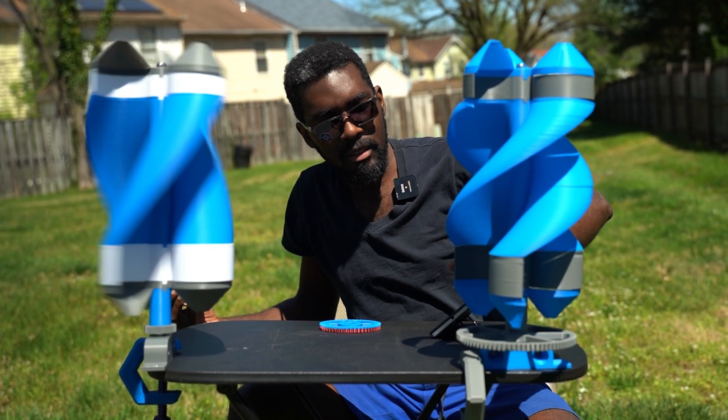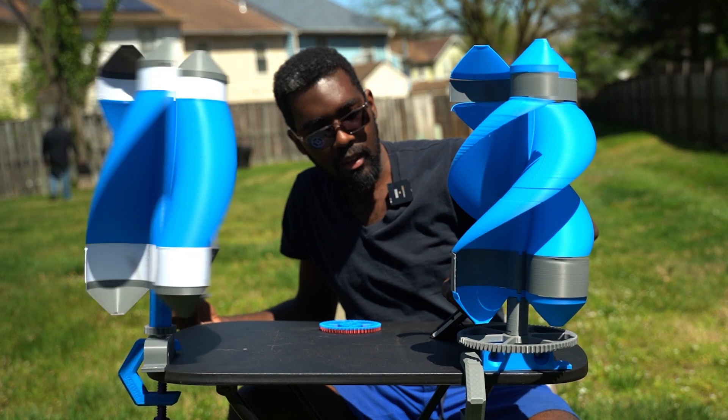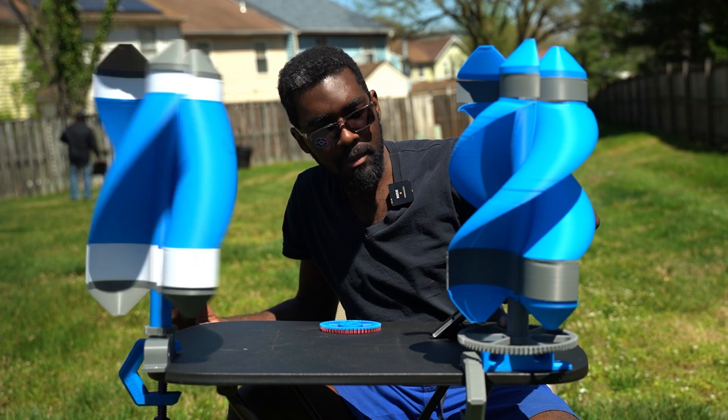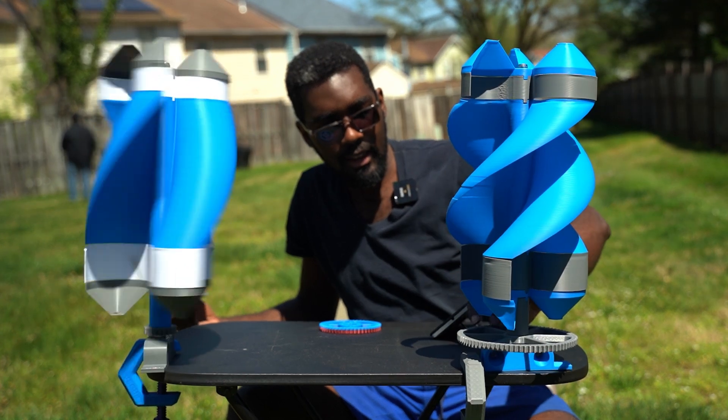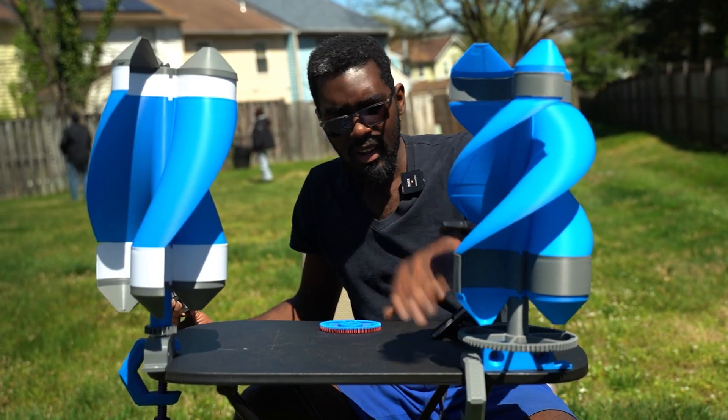This is the 50mm straight piece, and I have the extendo rocket bottom with a 50mm spacer. And I have an 80 tooth gear at the bottom here.